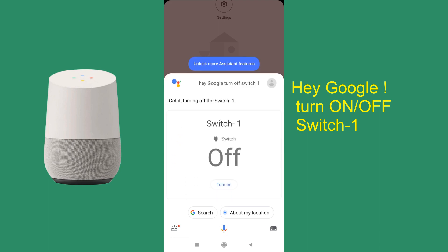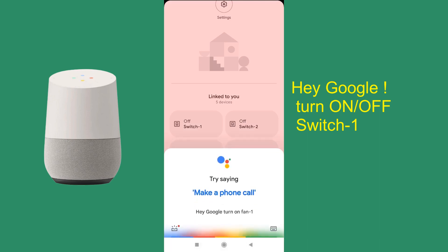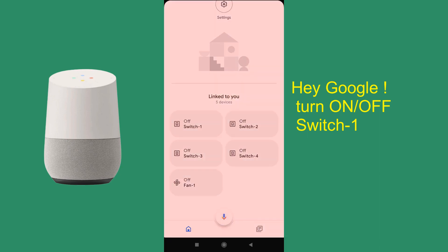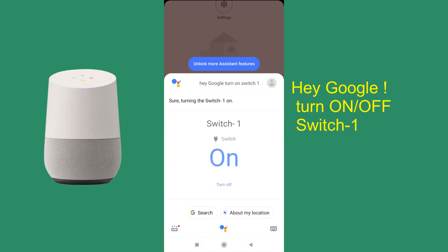Turning off switch 1. Turning all 4 switches off. Hey Google, turn on fan 1. Alright, turning on fan 1. Turning switch 1 on.